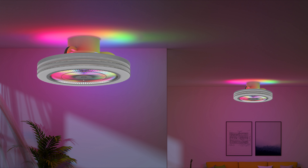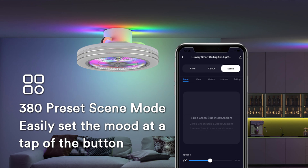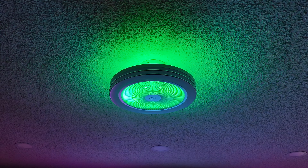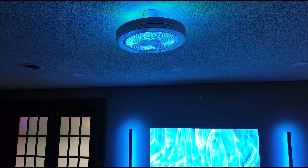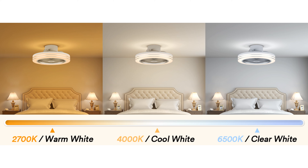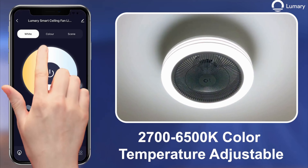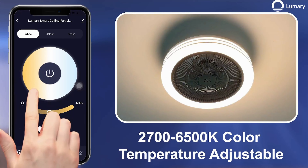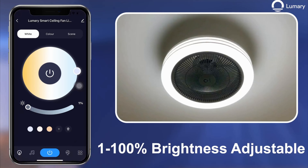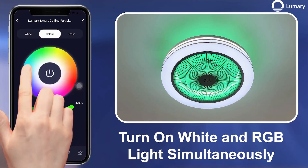One area where the Lumerie ceiling fan excels is in providing a customizable lighting experience, thanks to its RGBAI technology. With 380 dynamic lighting effects through the app, users can choose from a wide array of colors and scene modes to match their mood or setting — whether you want a calming blue for relaxation or a vibrant red for a party atmosphere. The brightness and color temperature are also adjustable, ranging from 2700 to 6500K. This tunable white feature, combined with 16 million RGB colors and 1 to 100% dimmable brightness, allows for precise control over the lighting ambiance. Users can opt for either RGB colors or white light individually, or even combine both for a unique lighting effect.